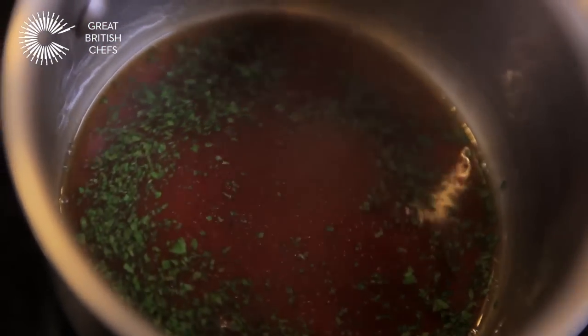When I finish it off I've got some lamb fat which reinforces the flavour of the lamb, and just a little bit of chopped parsley. I'm going to put a touch of cider vinegar in it just for that little bit of acidity, because it's quite fatty.